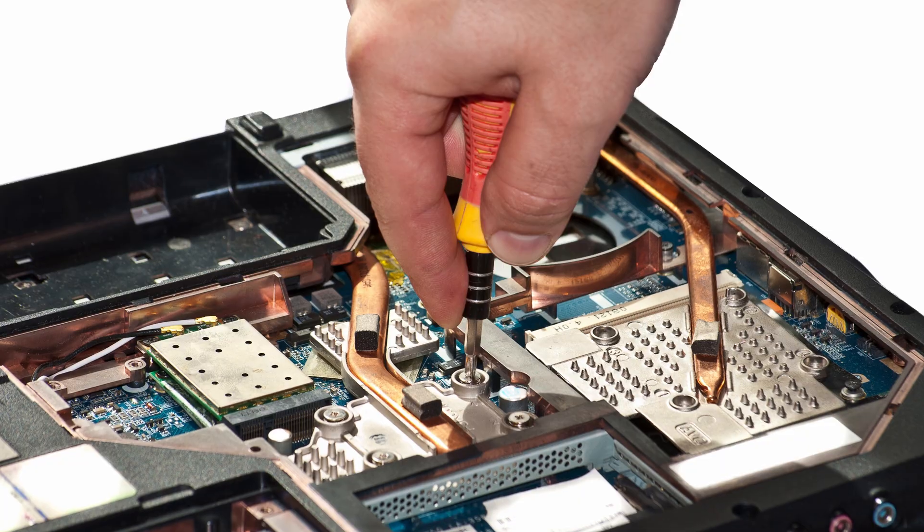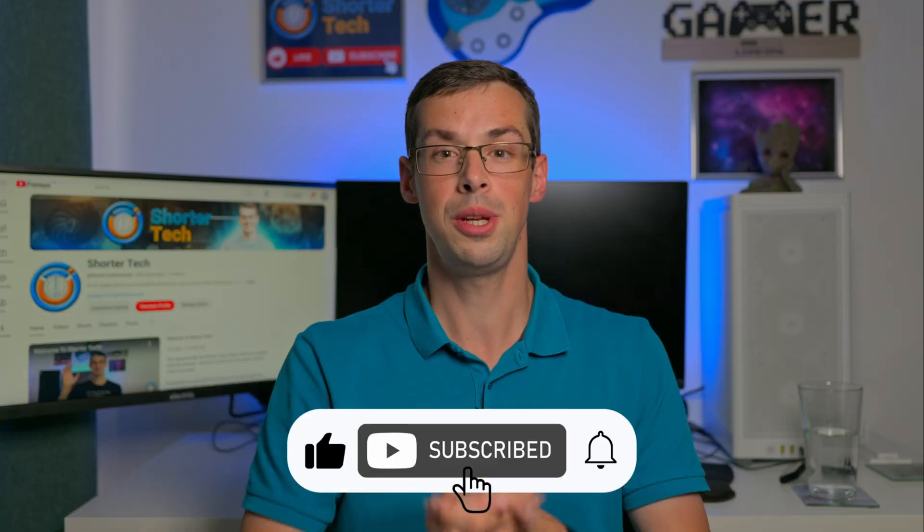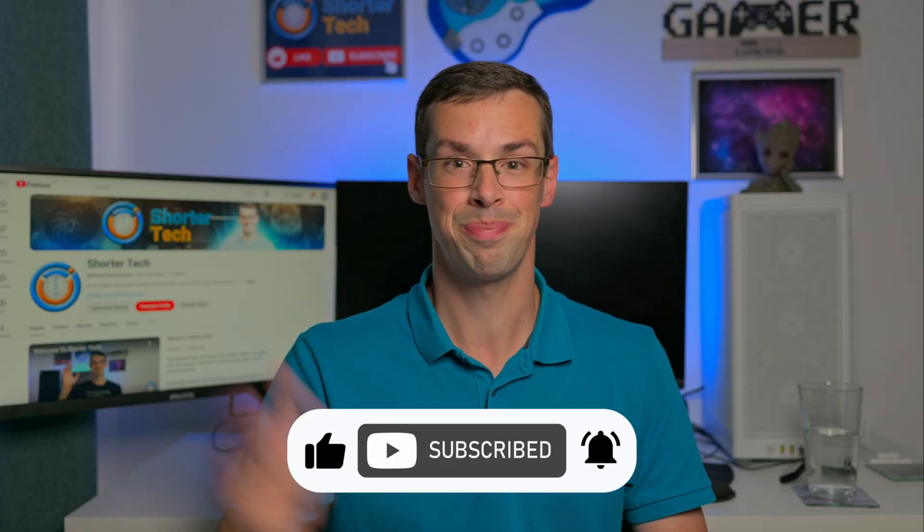So hopefully that all makes sense. If you've got any further questions, please drop me a comment down below. If you enjoyed this video, please click the thumbs up button, and please subscribe to see more short videos like this. Thanks for watching.